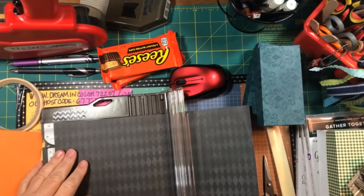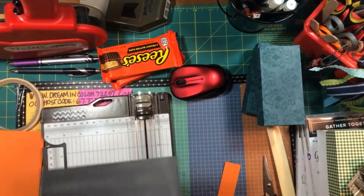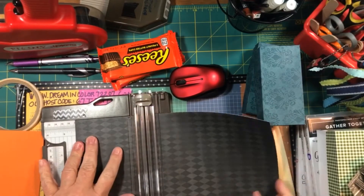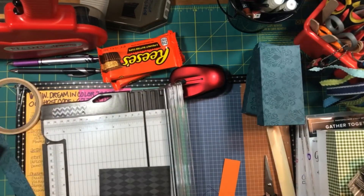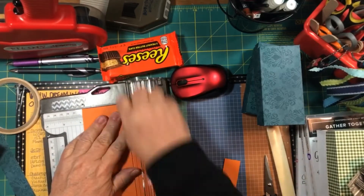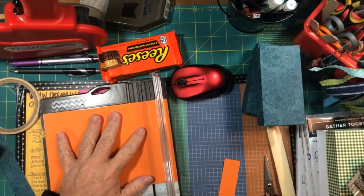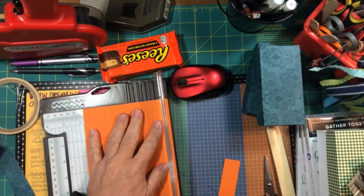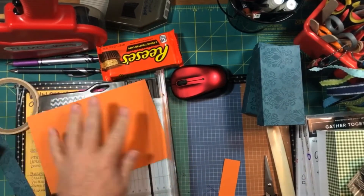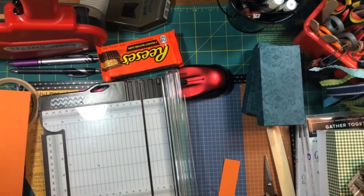The other thing I want to mention is that the measurements we started with — 4½ and 2¼ — will make a very snug fit on the boxes. So if you want your lid to come on and off pretty easily, you can either add about ⅛ of an inch in both directions to the top, or subtract about ⅛ of an inch in both directions to the bottom. Either way works, as long as your box bottom will still hold the items you're fitting inside.